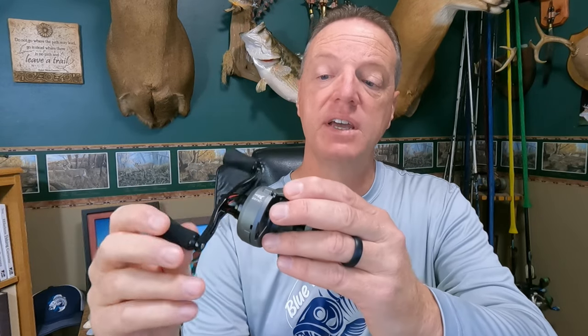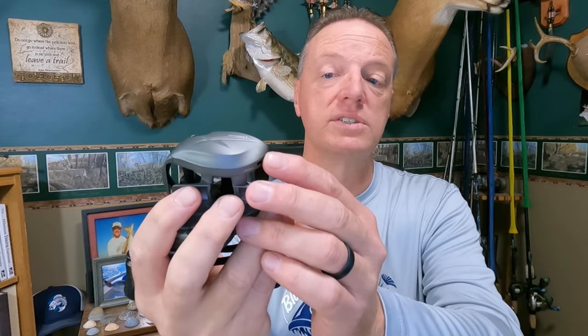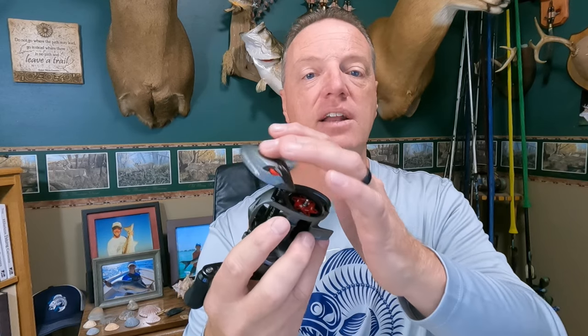So the reel has a one-piece machined aluminum frame, so you're not going to get any flex on a hard hook set or when you're horsing big fish out of heavy cover. The side plate is carbon-infused nylon — lightweight but strong. To take the side plate off, all you do is push this little lever down and the whole plate swings open. It's easy and, importantly, if you accidentally bump that lever on the lake, you're not going to lose the side plate because it stays attached.